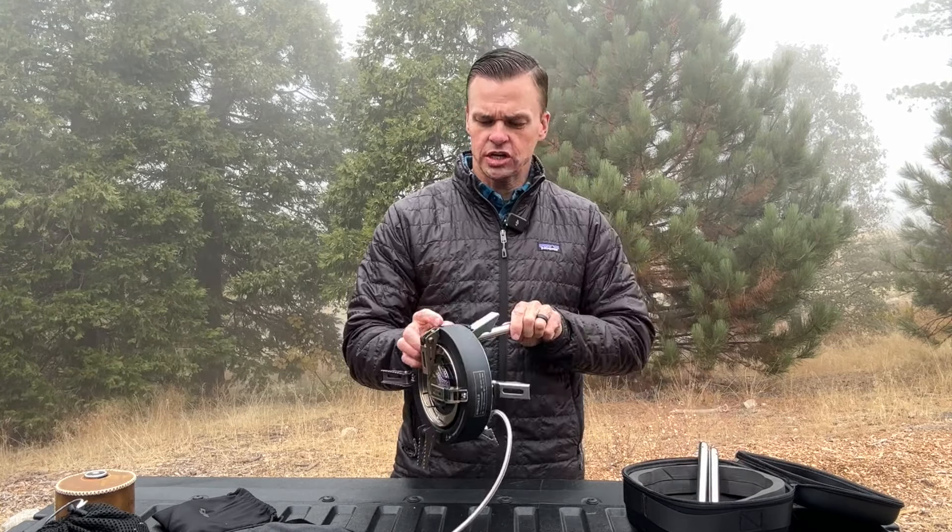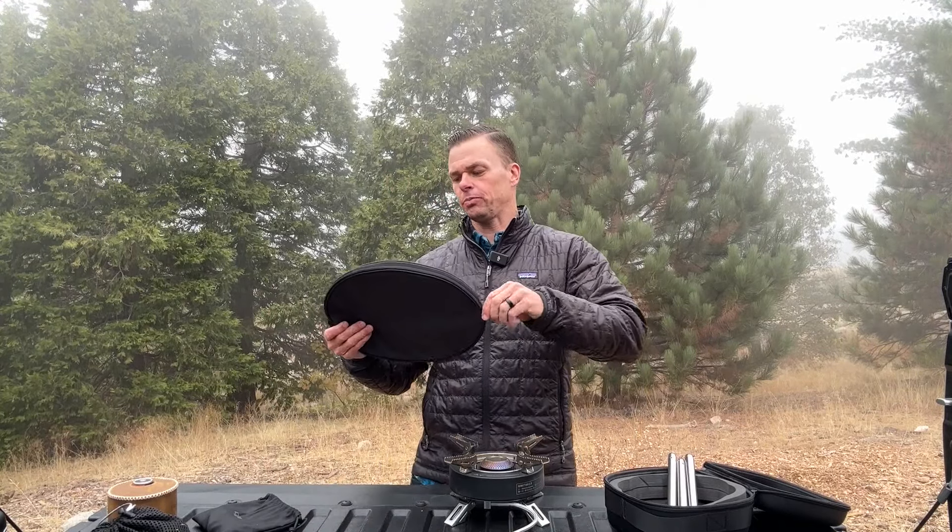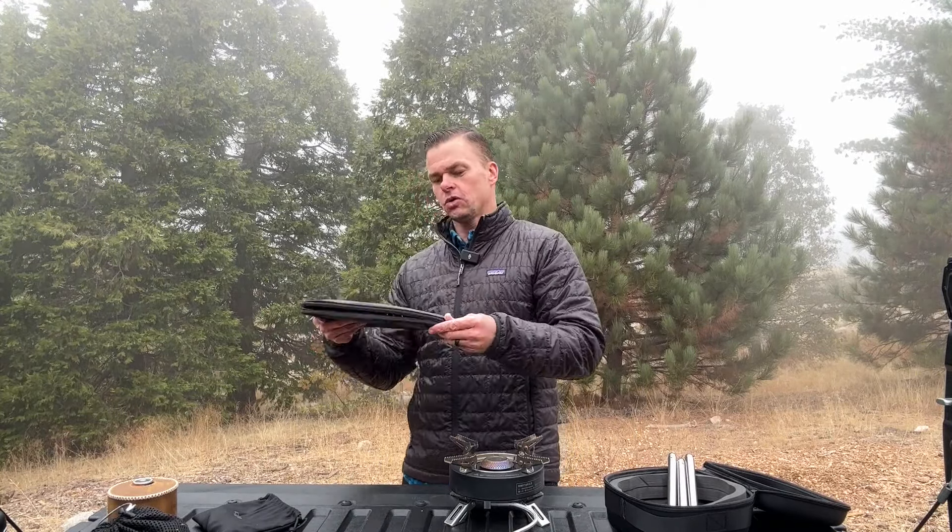This stove has four foldable pot stands that come out and they pair perfectly with the Fire Maple pan I have here. Huge thank you to Fire Maple for allowing me to test this gear. If you want to buy anything from Fire Maple, use my code 'Peak' — that will give you 10% off any of your orders. Right now this stove is going for $109 on Fire Maple, and with my code you can get it for under a hundred bucks. Look how cool this pan fits perfectly with the stove.